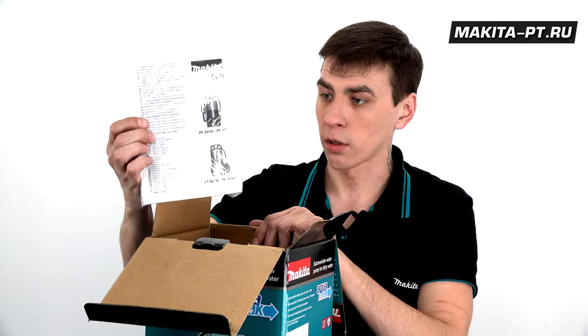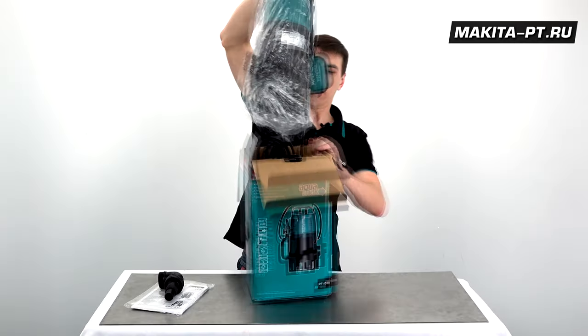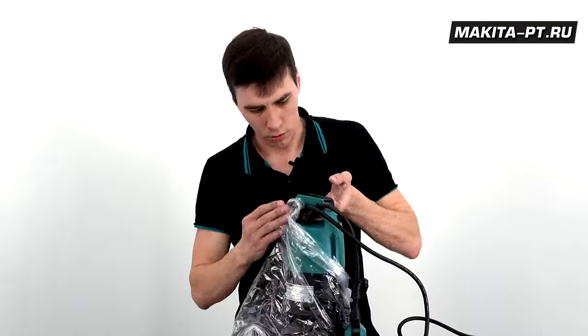В комплекте идет инструкция, штуцер. Насос сетевой.